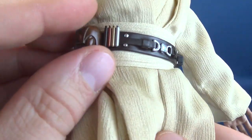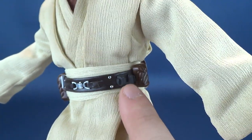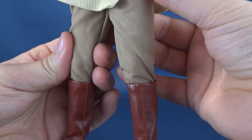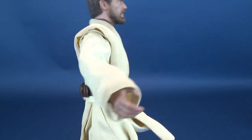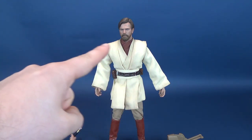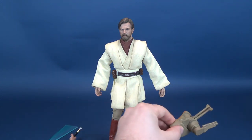He's also got his Jedi belt, which looks like a faux leather, with a couple of pockets on the sides and one on the back. There is also a holster that will support the lightsaber hilt. Overall I'm very, very happy with the tailoring and the costume done to Obi-Wan's one-sixth scale release. All of these things come together and produce a spectacular one-sixth scale figure. Now let's talk about all the accessories that come included. We'll start with Obi-Wan's largest accessories and go from there.